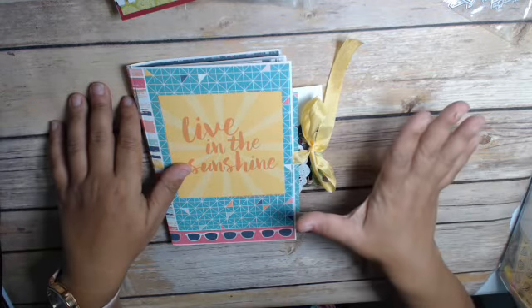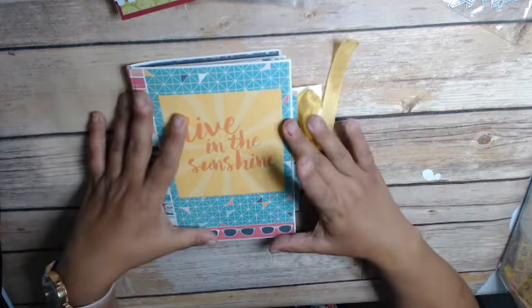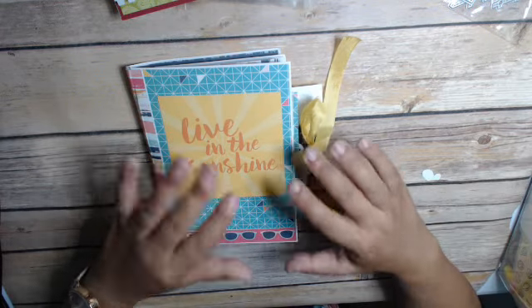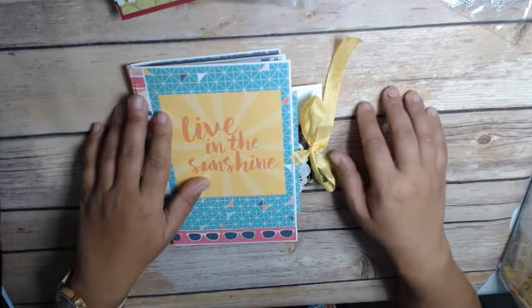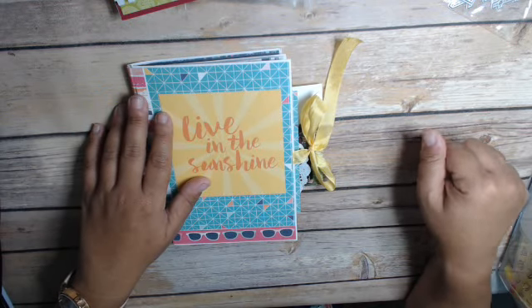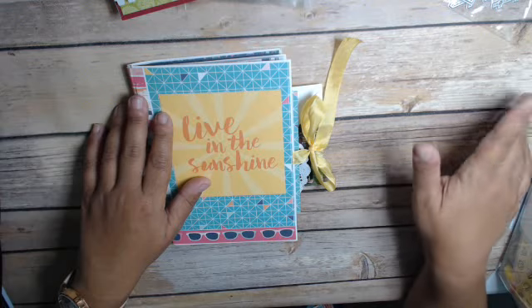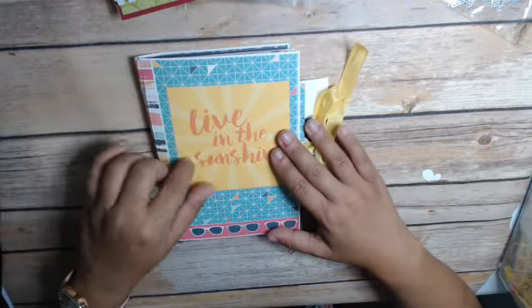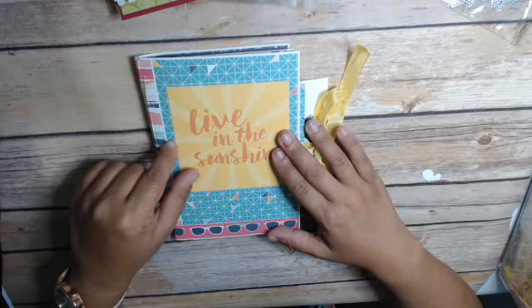I kind of got a little bit behind. So I've got June today, and then I've got July and August that I'm combining into one, almost done. Then I'm going to make my September one in advance and start working on my October daily. So basically, this is a riff of creative practicalities.